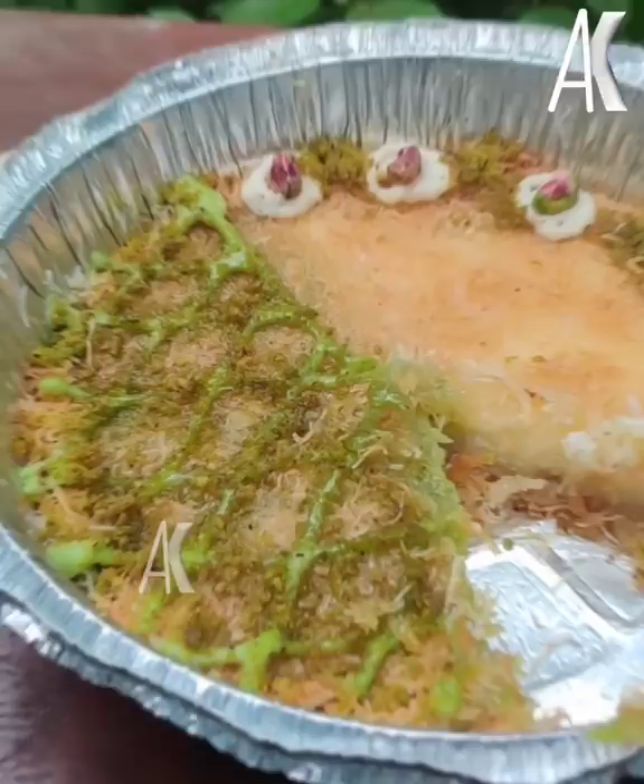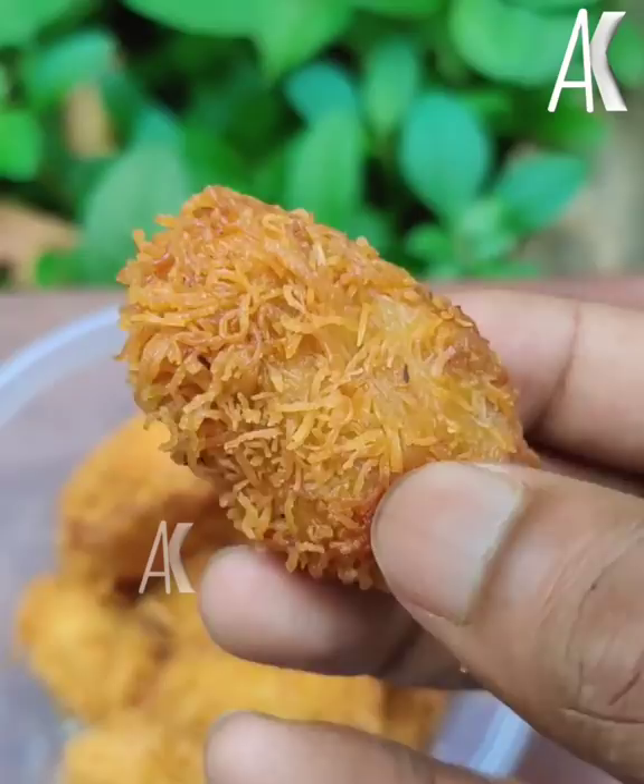This is chicken kunafa popcorn — it is a crunchy item for the outer filling. Sambho is also made of Kidd.